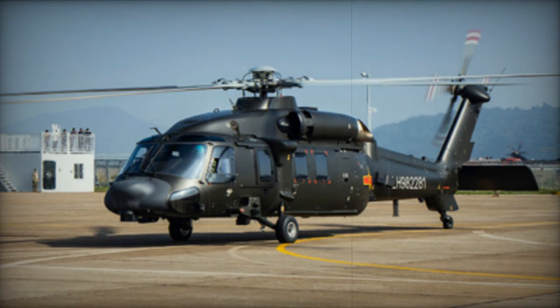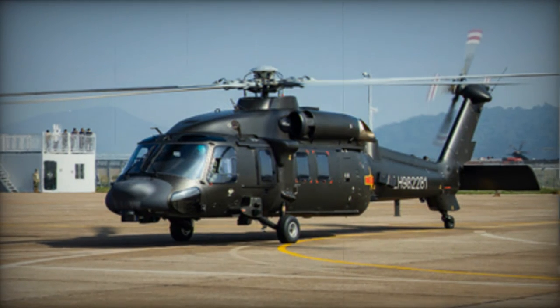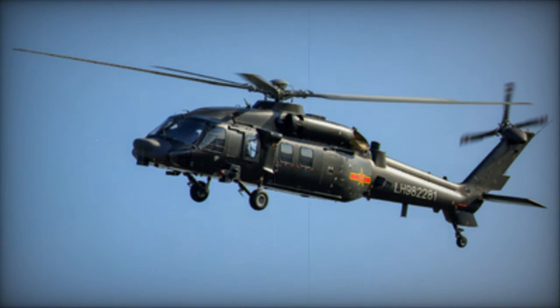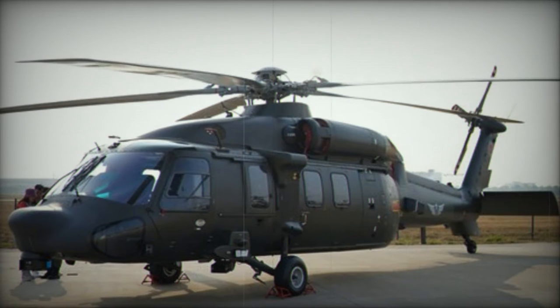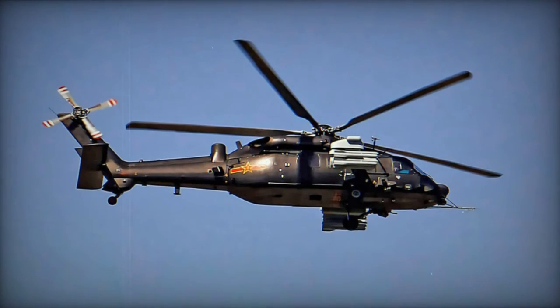The original Black Hawk has found widespread use internationally. There was a reported agreement wherein Sikorsky permitted the Chinese production of civilian S-70C-2 helicopters for non-military purposes; however, indications suggest that China may have violated this agreement. The PLAAF has operated civilian Sikorsky S-70C-2 helicopters since 1984, obtaining a total of 24 units. Deliveries ceased in 1989 due to imposed sanctions, and the Z-20's inaugural flight occurred nearly three decades after China's acquisition of the original Sikorsky S-70 helicopters.